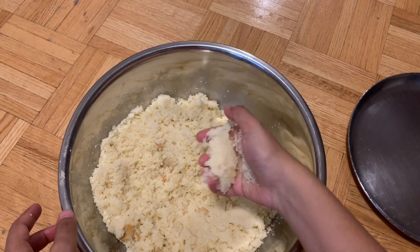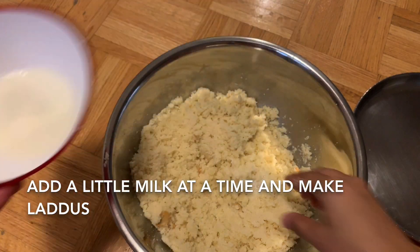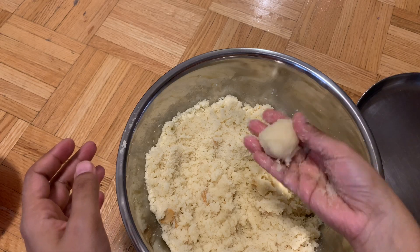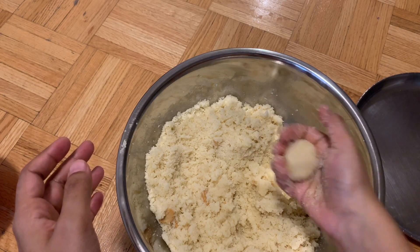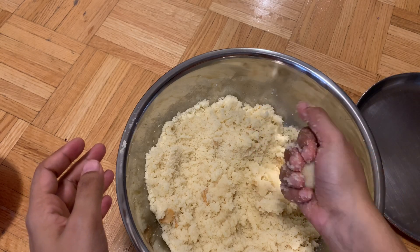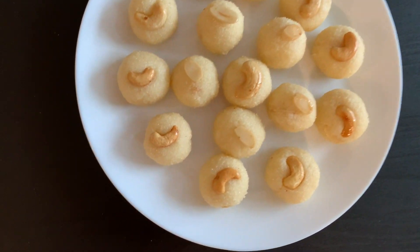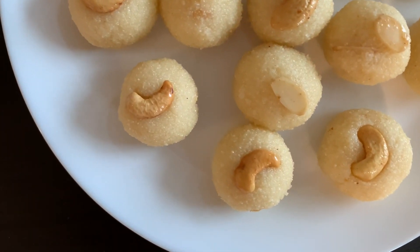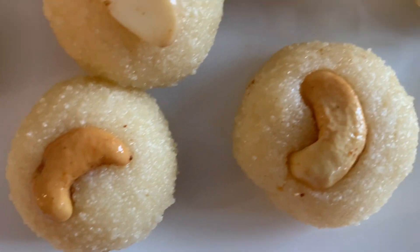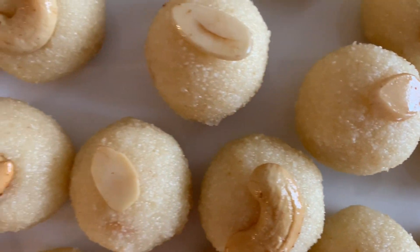Now, while we are going to make this, you will make it pretty. Make it pretty easy and make it round. I am going to garnish it. It is very tasty.